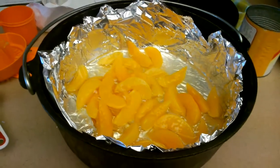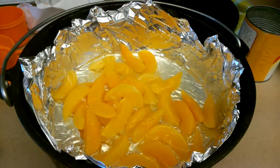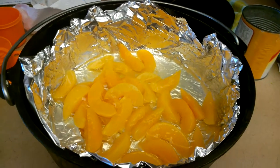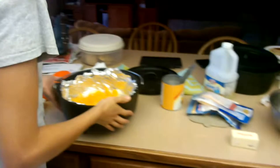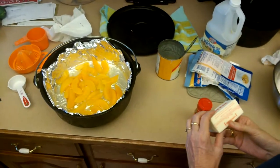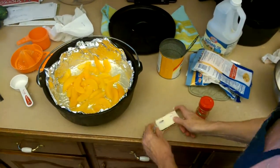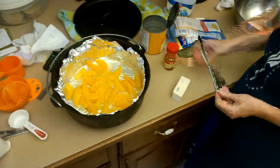Tell us the ingredients: we've got peaches, cake mix, cinnamon, butter. How much butter? Half a cup. That's one cube, that's a half a cup.